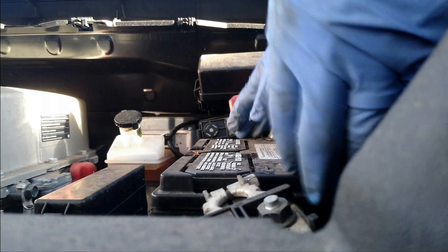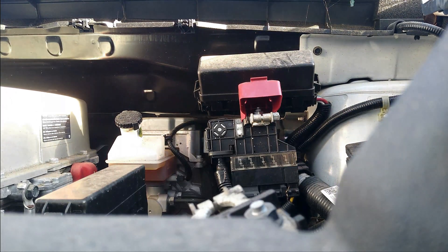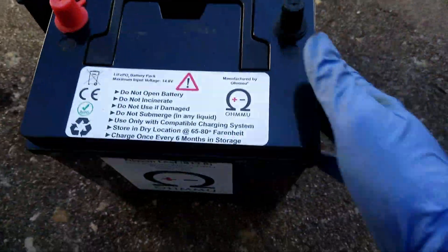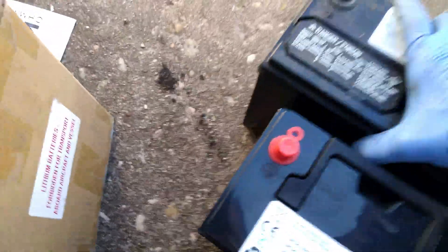10-millimeter ratchet — that one's out. Let's spin this one out. Oh man, that's heavy! Cool — we've got the new OhmMu right here, side by side. You can see it's actually a bit smaller. Oh my gosh, is it lighter? I can't wait to get this guy on the scale and show you. What a difference — this is going to be great.